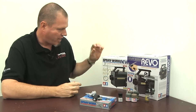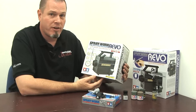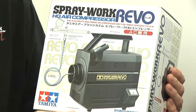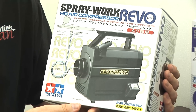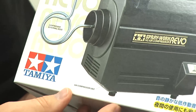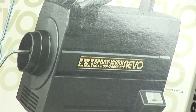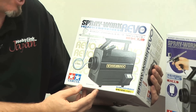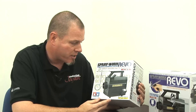What I use for a compressor is the Tamiya Spraywork Revo. This is a very simple compressor — I bought it at the same time as the airbrush, about 10 years ago, with the idea I'd upgrade at some point. But in the 10 years I've had it, like the airbrush, it's done everything I've needed. It's got no pressure regulation — you just turn it on and it blows air. It's very quiet, so you can use it in an apartment without waking up your babies. Just a very simple compressor. Highly recommended.